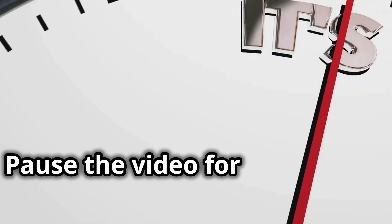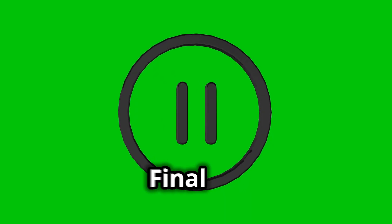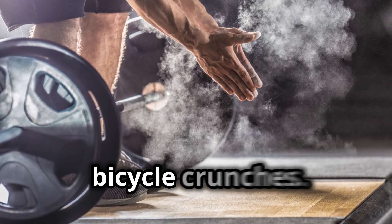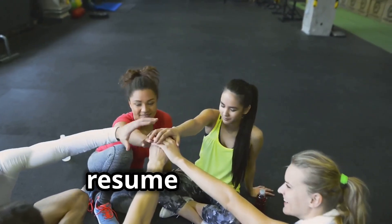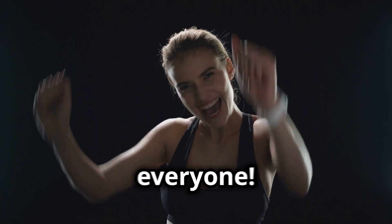Fantastic, one more set to go. Pause the video for another 30-second break, then resume the video. Final set — here we go! Pause the video now and do your final 20 bicycle crunches. Once you're done, resume the video. Awesome work, everyone!